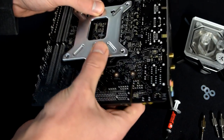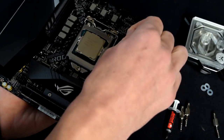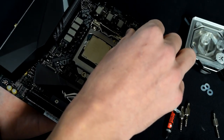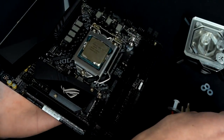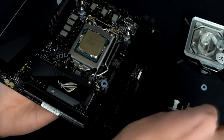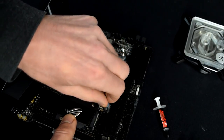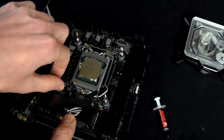Once the back plate is on, hold onto it, flip your board over, and grab your mounting posts and the plastic washers. The plastic washers help protect your board on the top side. Take each post, put it through the motherboard hole, and thread it into the back plate. Be careful not to strip the back plate or the mounting posts — they can be a little finicky, so just take your time. Once they're all started, make sure they're all nice and tight, because otherwise they can come out instead of the thumb screws when you try to remove the block.